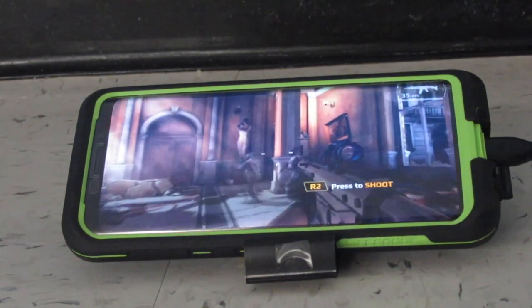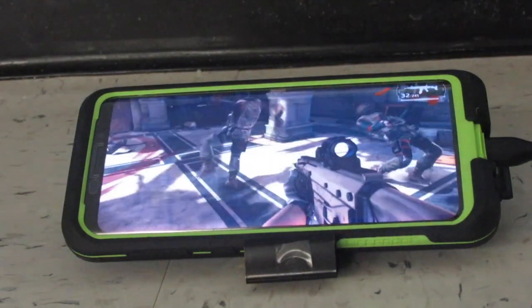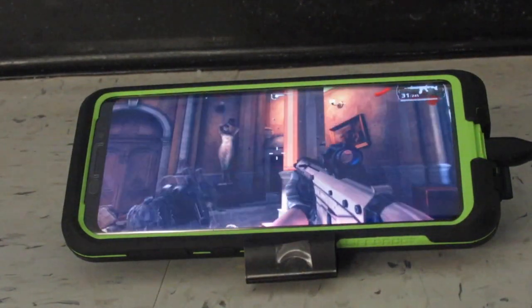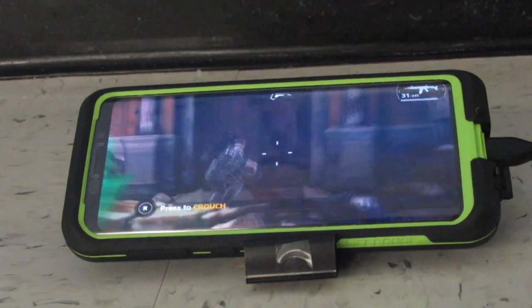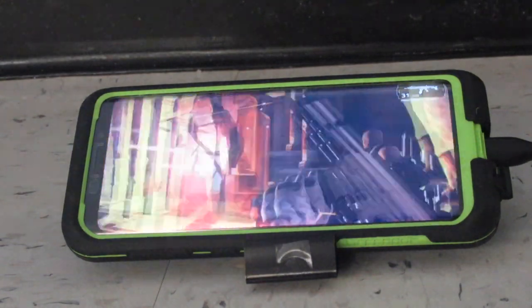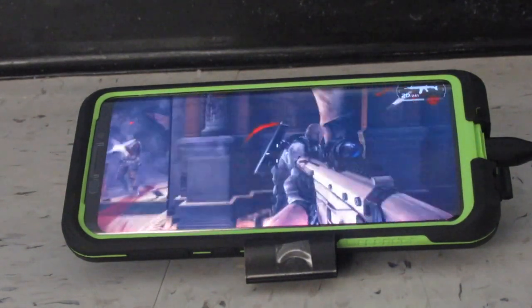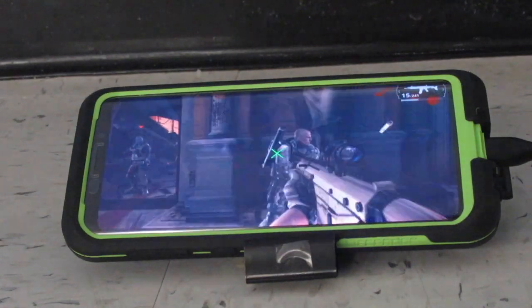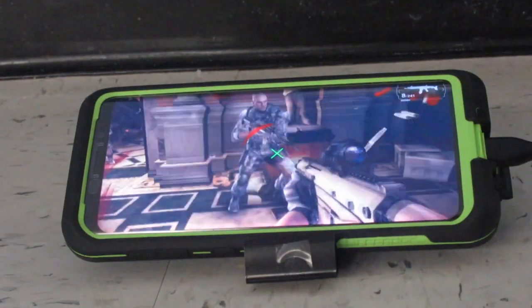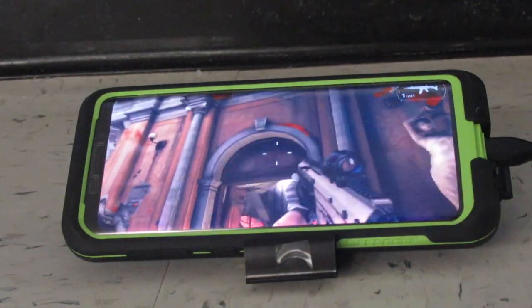We're going to do this again. R2 is to shoot. R3 is to crouch. Square is to reload.